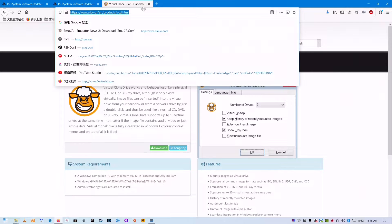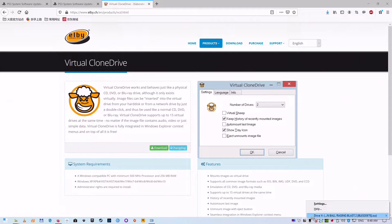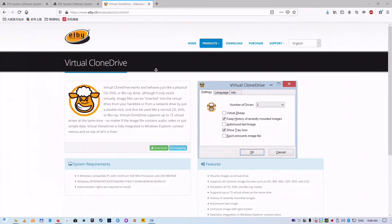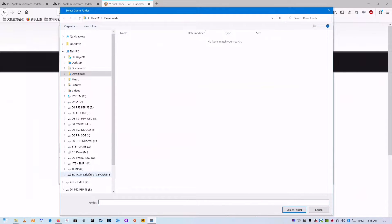Download Virtual Clone Drive to mount an ISO file as a virtual DVD drive. Mount the disk ISO file as a virtual DVD drive, then select Boot Game and choose the DVD drive letter.